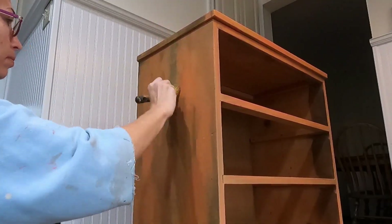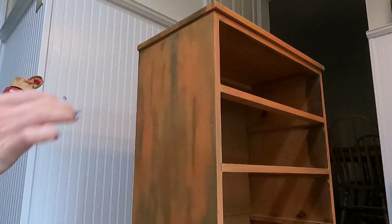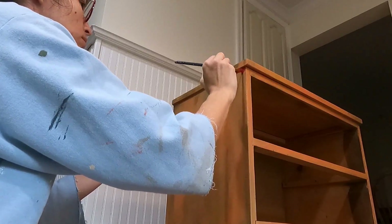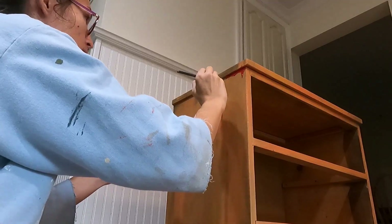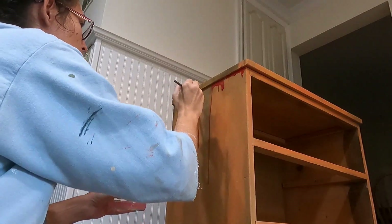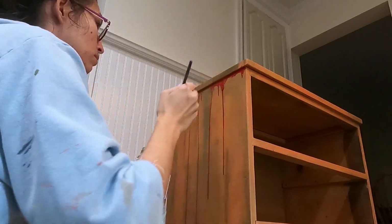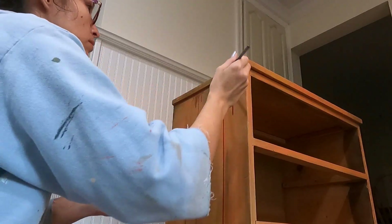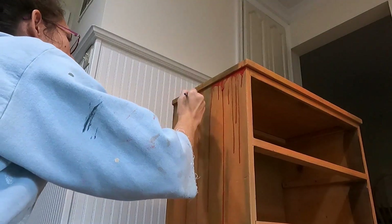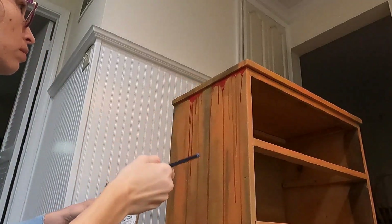Here is where all the scariness starts to come in. I'm using regular acrylic craft paint to make it look like blood is dripping down the side of the dresser. I squeezed some out on cardboard, loaded up an artist brush really thick, then dipped it in water and tapped it at the top of the dresser. The water mixes with the paint, thins it, and causes the drips — similar to dripping blood. I left some red paint at the top really thick and chunky, like coagulated blood.